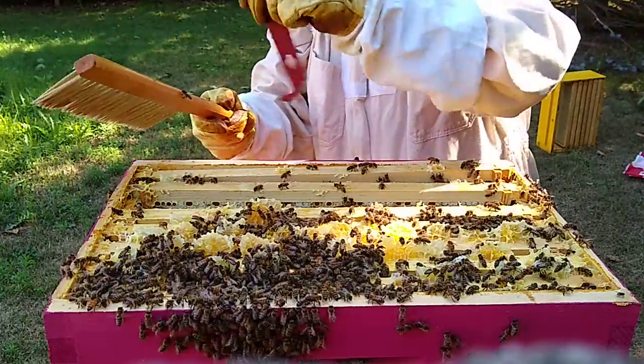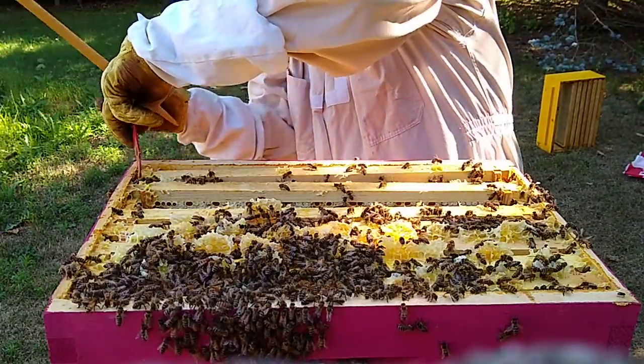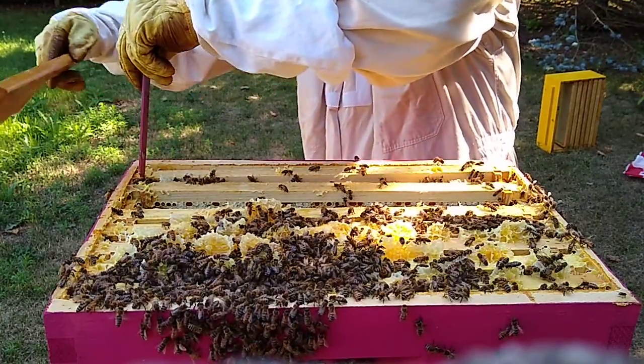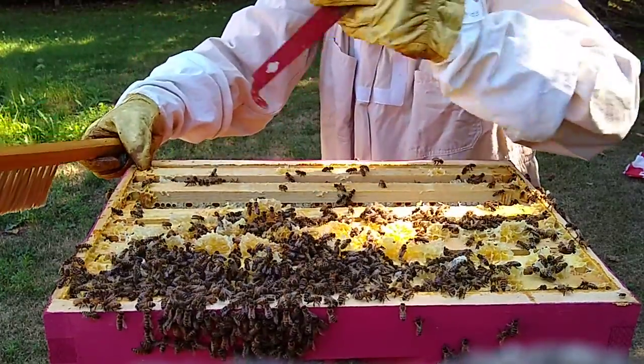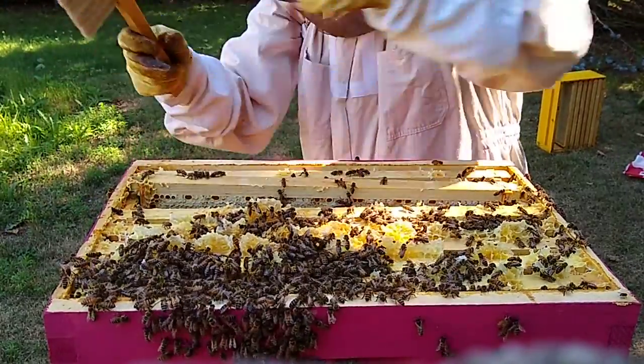I thought today would be a good day because it's nice out — you guys should all be out foraging, not hanging out in here. I think that's a forager just back, handing off whatever sweetness she found to another worker.